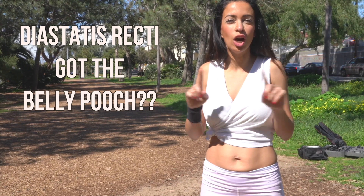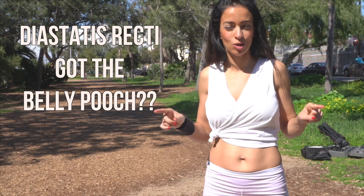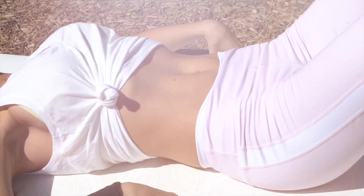So today, let's talk about what not to do — which most of you are probably doing — and then I will show you what to do.